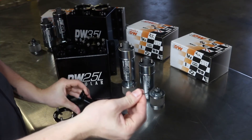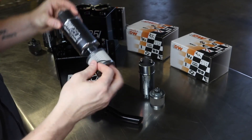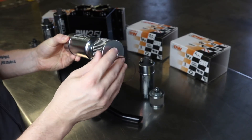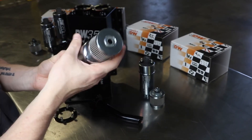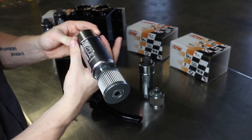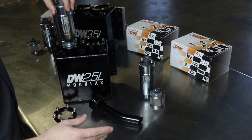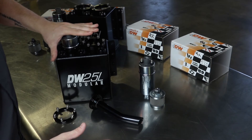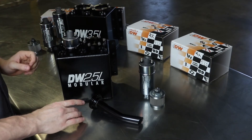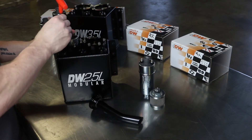You want to make sure you retain the o-ring that comes on here. Put it on the bottom portion of the pump to make sure you have a nice seal and to make sure the pump does not move around in the tank. It's as easy as that — just slide the pump down into the tank, give it a little push to seat the o-ring, then put your ring on top and bolt it down.